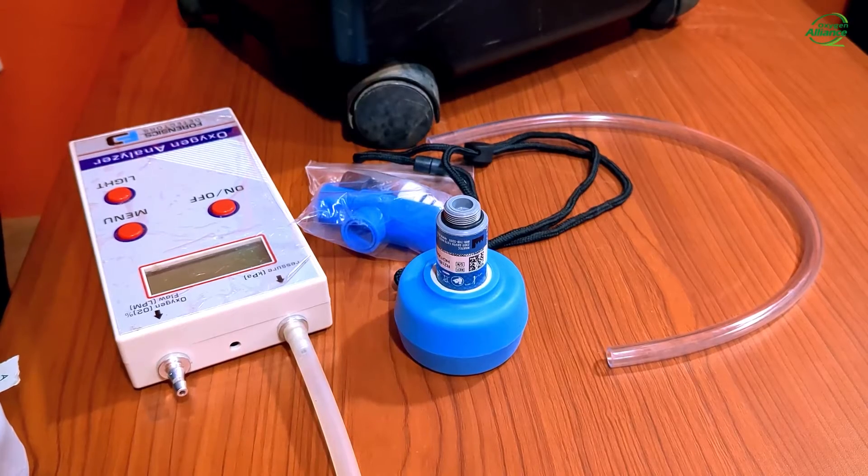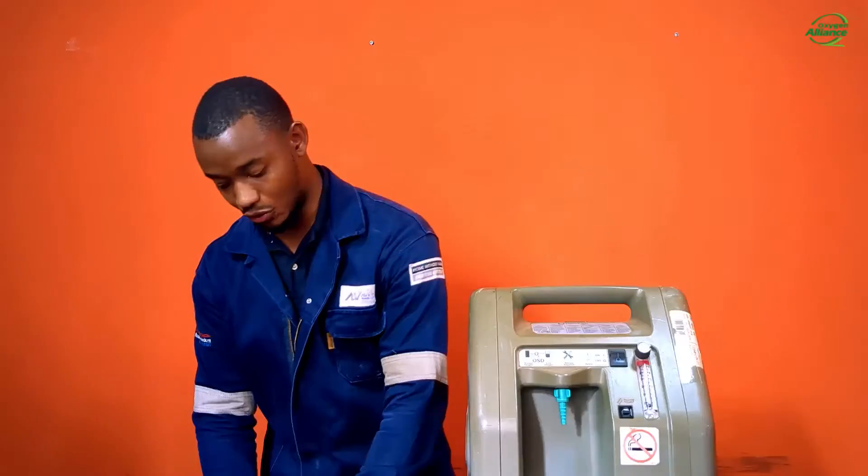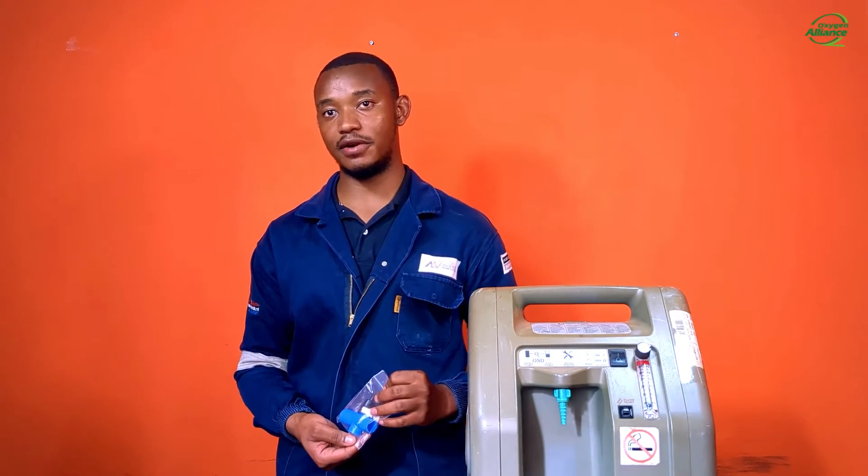The analyzer also comes with a bag of accessories and a hose. In the bag there is a fluid diverter, a D-adapter, a barbed adapter, and a carrying strap.